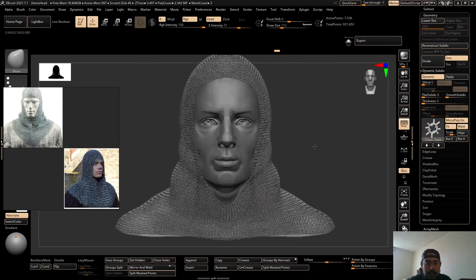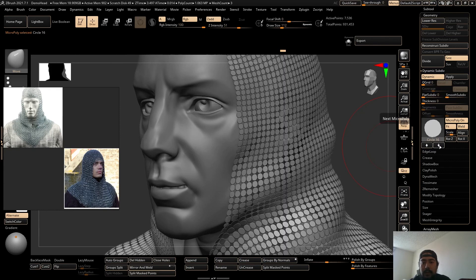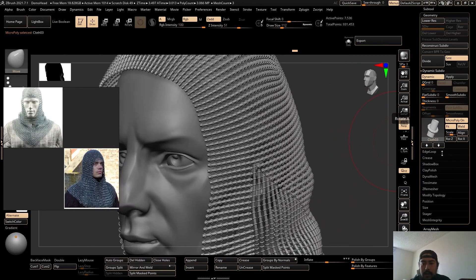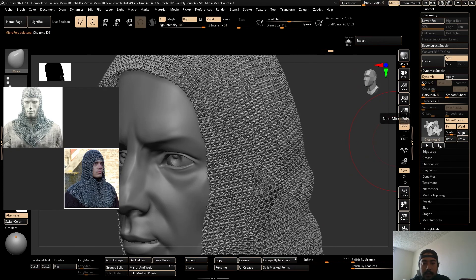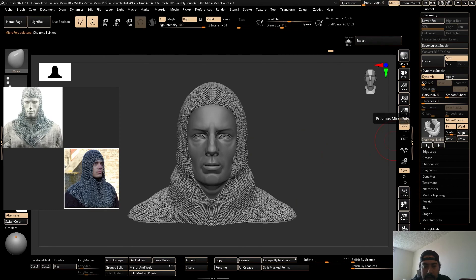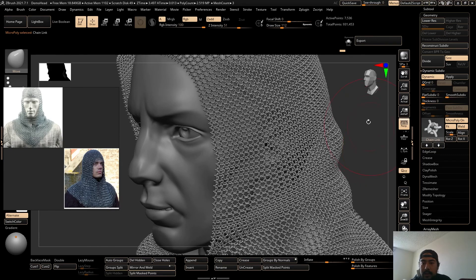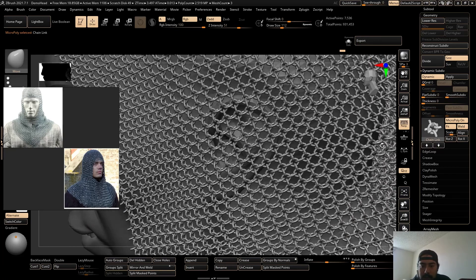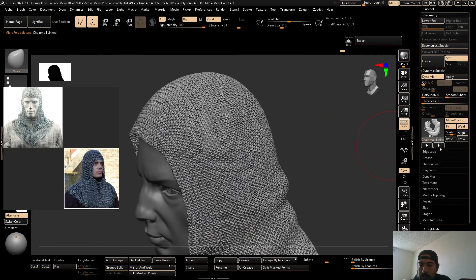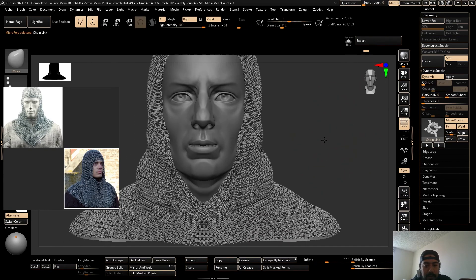Looking pretty good. If you don't want chainmail you can literally try all these different little meshes with the arrows here — fabric, cloth, ropes. Going back to where I had it — this is the other chainmail which looks pretty cool. They have so many options: Celtic, chain link — this one looks cool, it has kind of wavy links. Yeah, I'm gonna go with chain link. Awesome.